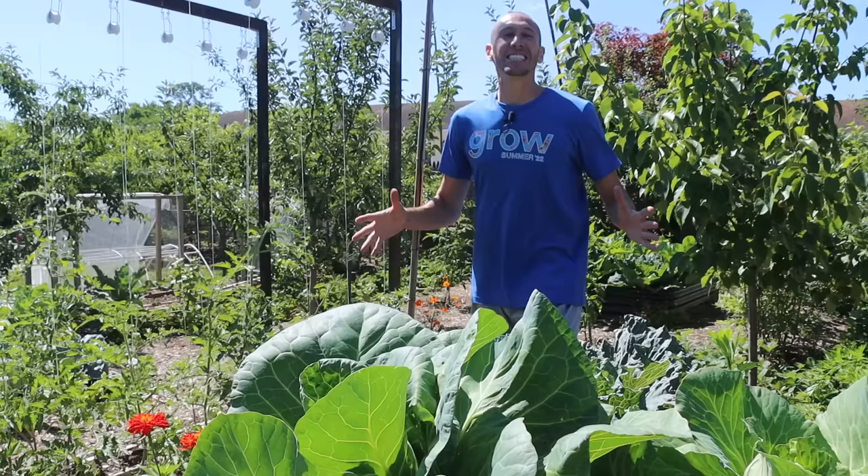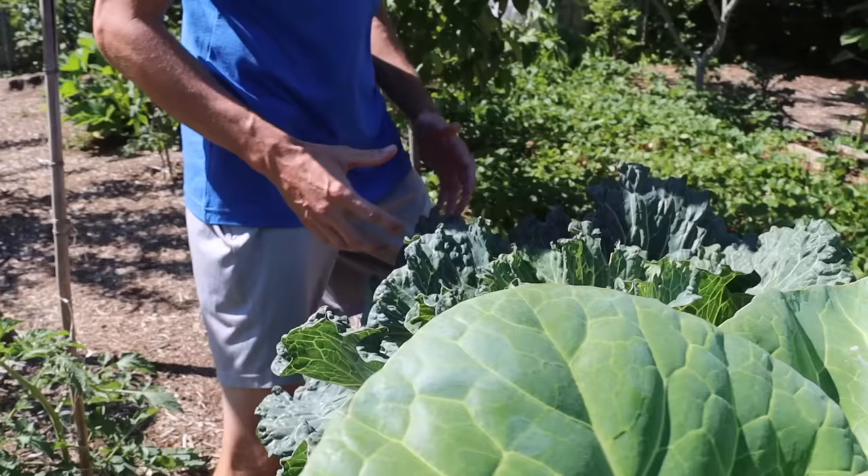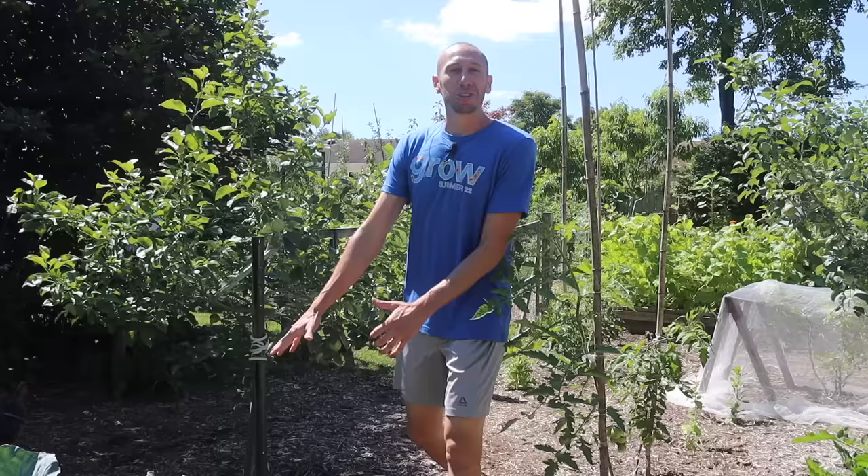When most people think of cabbages they think of the standard green variety like this, but there are many different kinds and colors. There are even purple cabbages — those are some of my favorites for their excellent flavor and beautiful color.